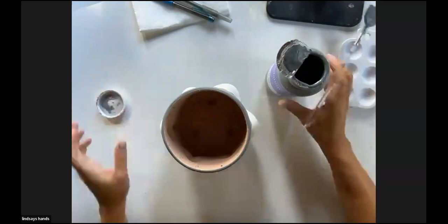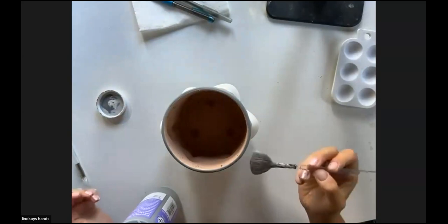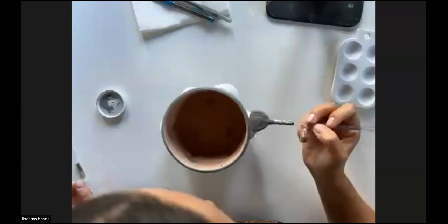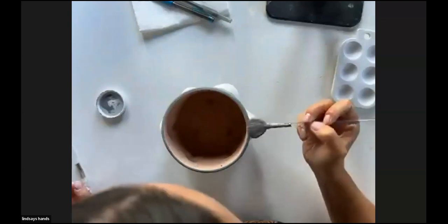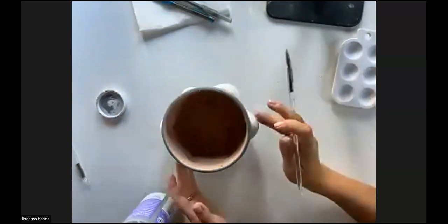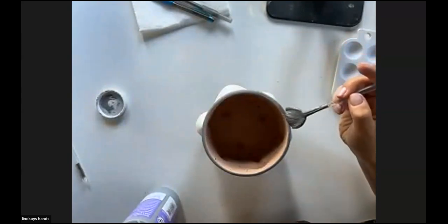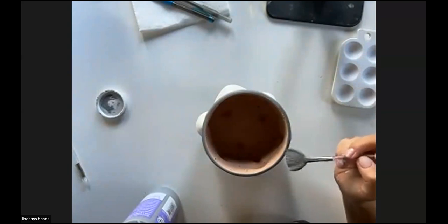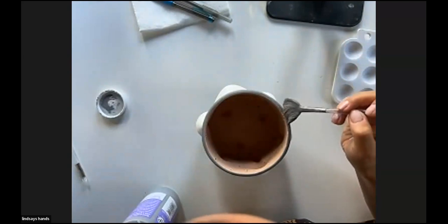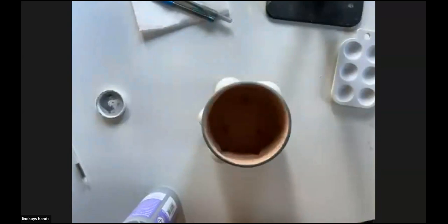Thinking about order: I would probably do the background black first, then the details, then the inside — because I would just let it sit there and fill in. Details last makes sense and several people have said that too. Whether you're painting a mug or a plate, the question of what you start with first is always relevant.